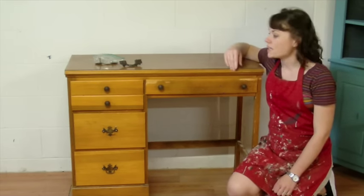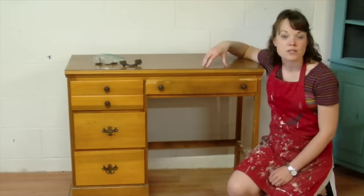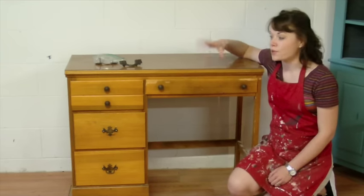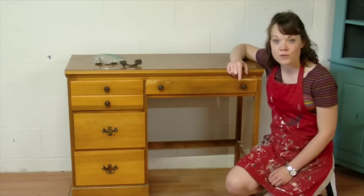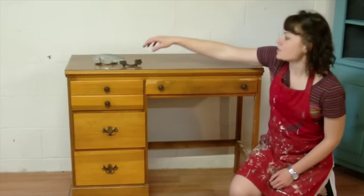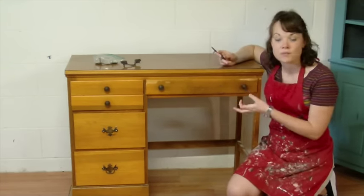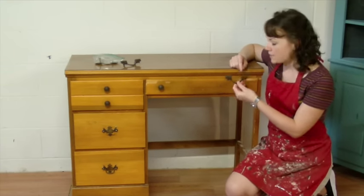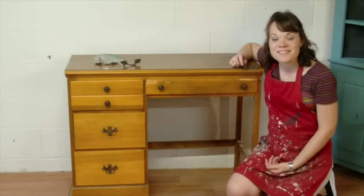It's a hand-me-down from a friend and the top of it is a laminate top. Some dressers are like this, desks often. And I'm going to show you how to paint it up. We're going to paint the whole thing white and I will show you my favorite white paint. I'm going to keep these knobs — anytime you can keep hardware, it always saves a little bit of money. I'm going to keep the knobs and just replace the pulls over here with something that I think goes a little bit better. So that's what we're going to do on this desk today.